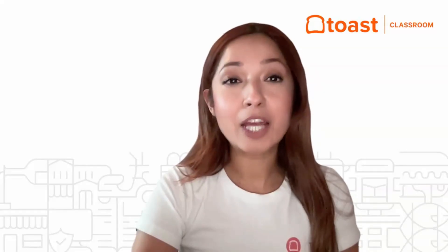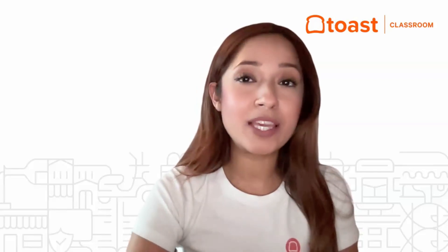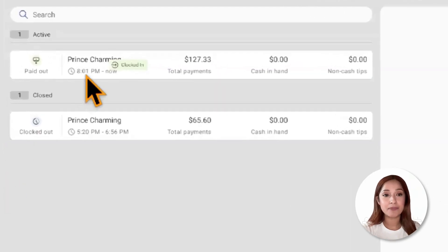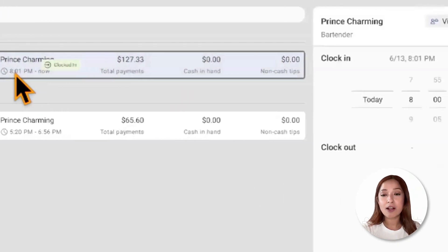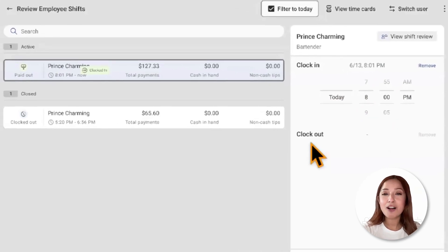Now let's discuss how to adjust an active shift. An active shift means an employee has not closed their shift. If an employee is clocked in, the manager can adjust their clock in time by selecting their clock in over on the right-hand side. Please take note that no clock out adjustment is shown because the employee has not clocked out yet, and the declare tips button will not be shown until the employee has closed their shift.